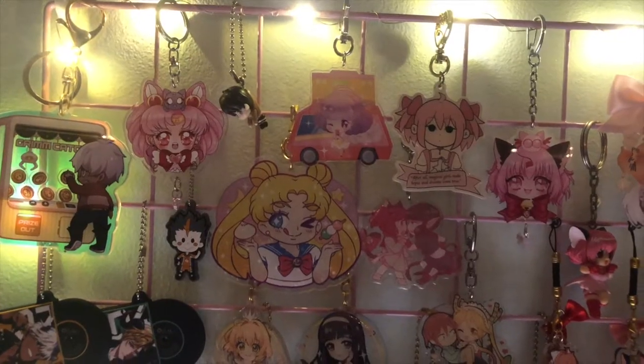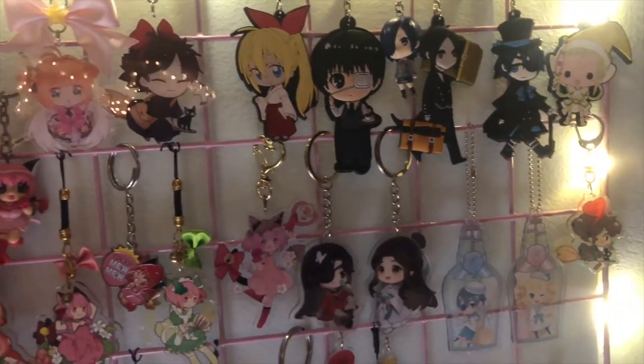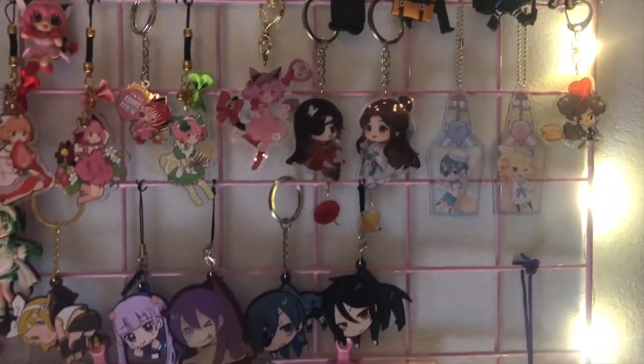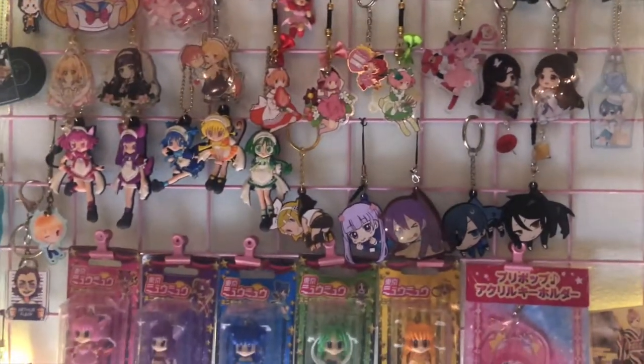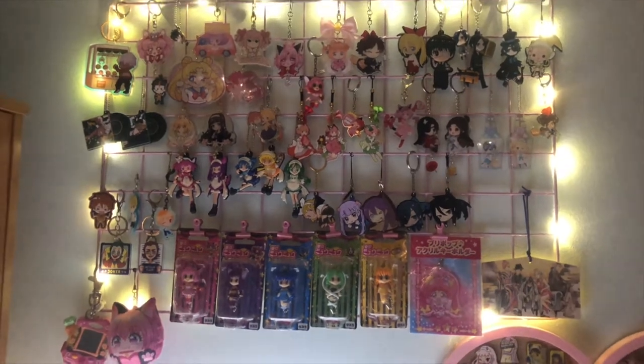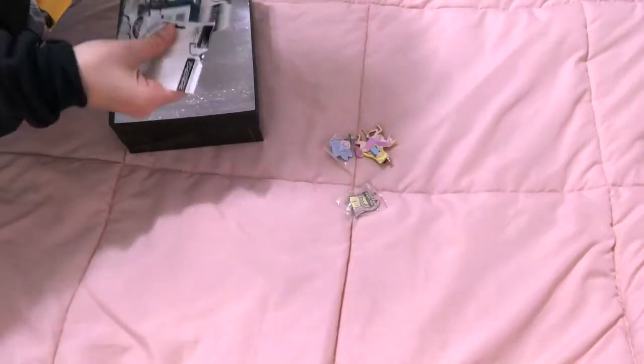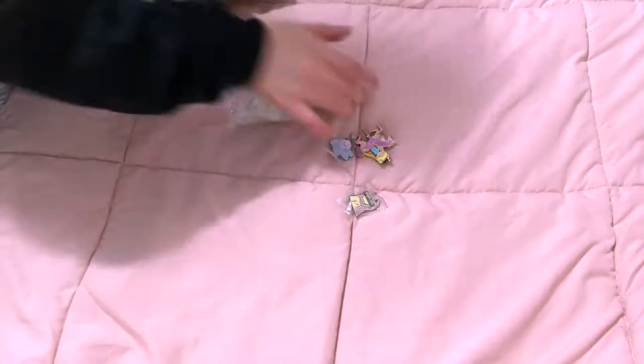Alright, here is the end result of the charm grid, and here's what it looks like with the fairy lights on at night. Now we're moving on to the enamel pins.